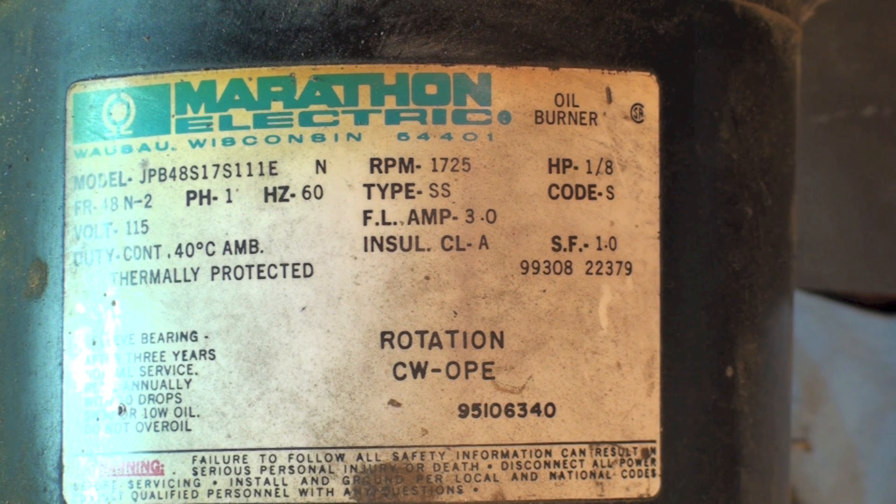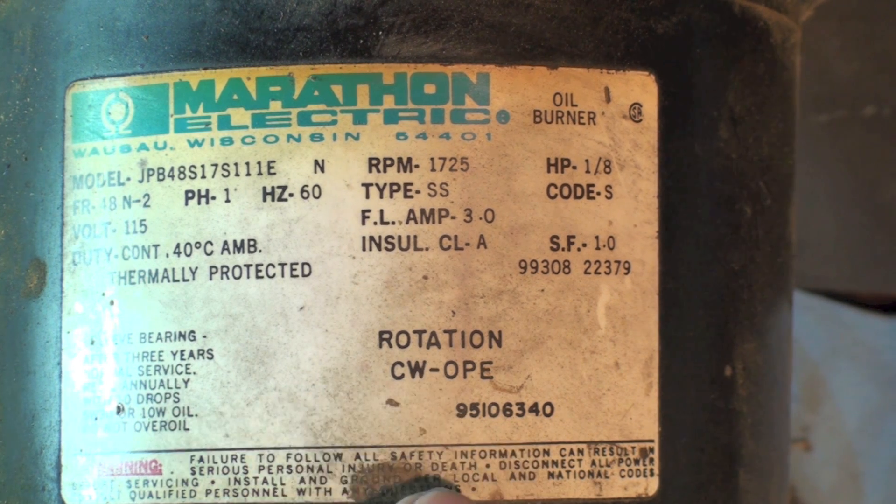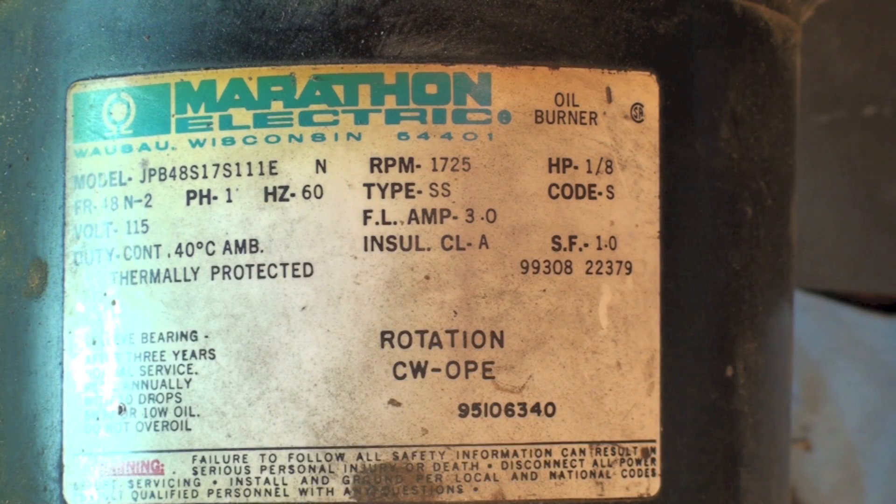That one's a 1/8 horsepower — some of them are 1/6, some are 1/7. All of these smaller burners like this are going to have small motors. It gives you full load amps and so on — 115 volts, continuous duty. If you're replacing the motor, you need to know what the rotation is, whether it's reversible, and also whether it's 1725 or 3450 RPM.